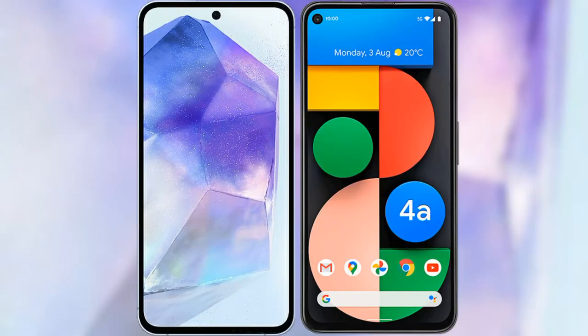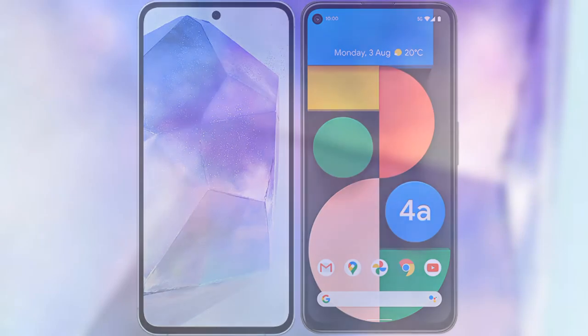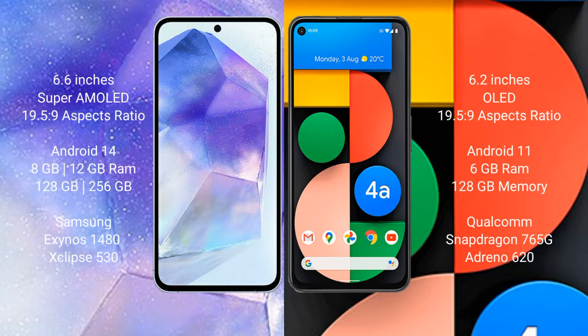I will compare the new Samsung Galaxy A55 with the Google Pixel 4a. The Samsung Galaxy A55 comes with a 6.6-inch Super AMOLED display and an aspect ratio of 19.5:9. The Google Pixel 4a comes with a 5.81-inch OLED display and an aspect ratio of 19.5:9.